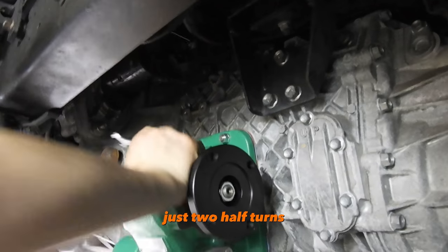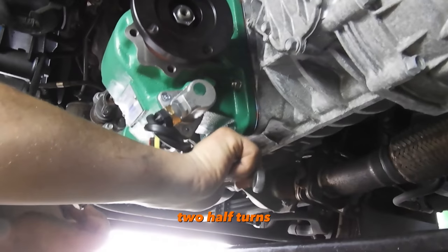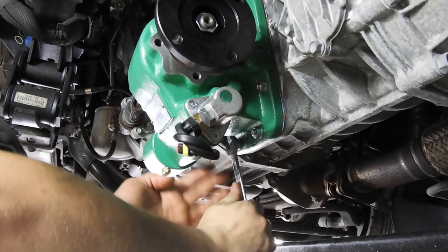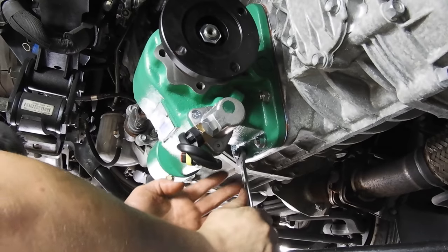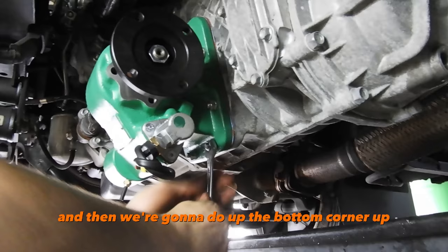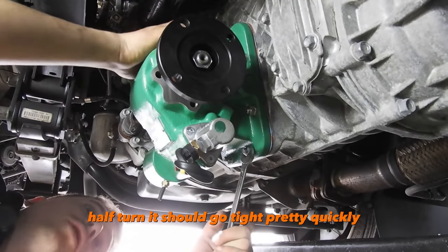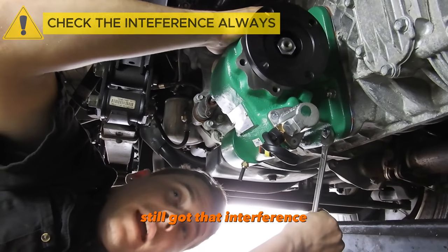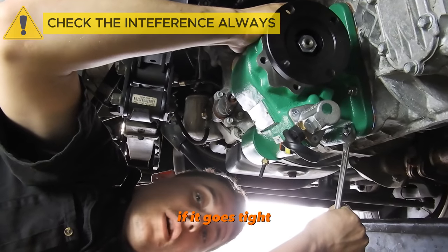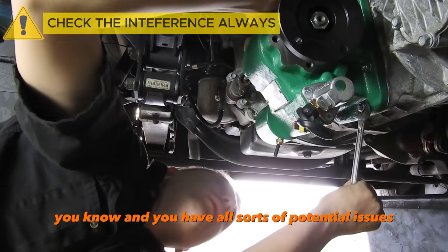Just two half-turns on the top corner, then go underneath and do two half-turns. Then go back up to the other side of the top corner for half a turn, then do up the bottom corner half a turn. It should go tight pretty quickly — keep checking that interference is still there. If it goes tight with no click, you're going too far and you're going to snap the gears or cause all sorts of potential issues.